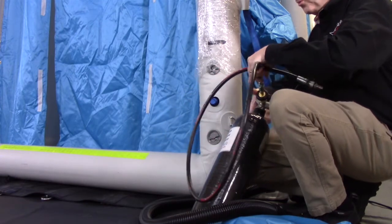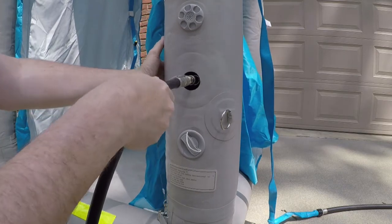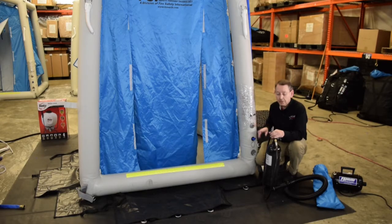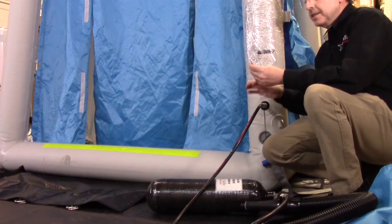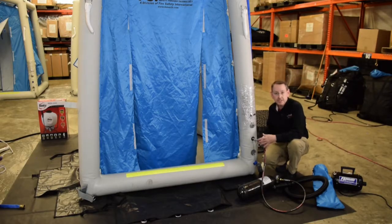Tighten that all the way down, and then connect this quick connect fitting right here on this inflation nozzle. There is an over-pressure relief valve, and as soon as this actuates — meaning there's too much pressure in the berms — you're going to want to secure the air source. Do not use an air compressor or plant air because you could burst the seams on the unit. FSI also thought to put a little tether on the high pressure hose, so simply take this small tether and connect it to the D ring right here so there's no accidental release of the high pressure hose.